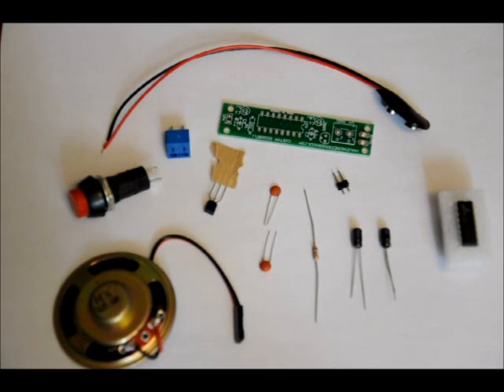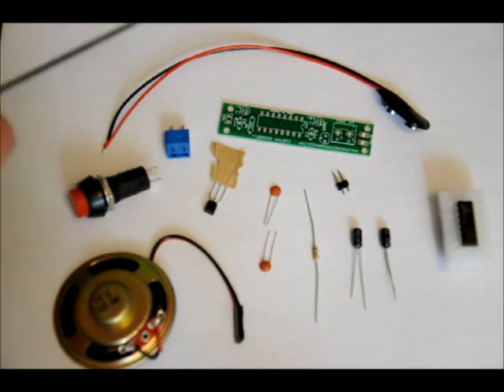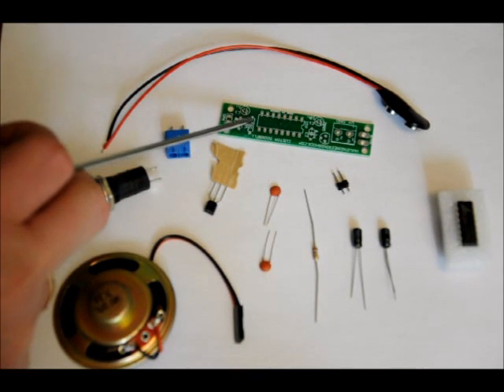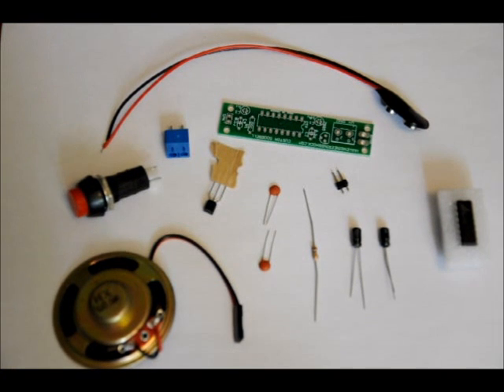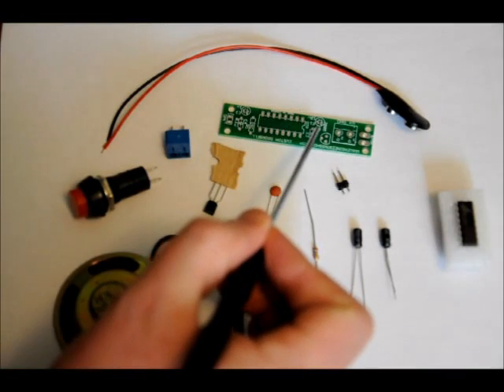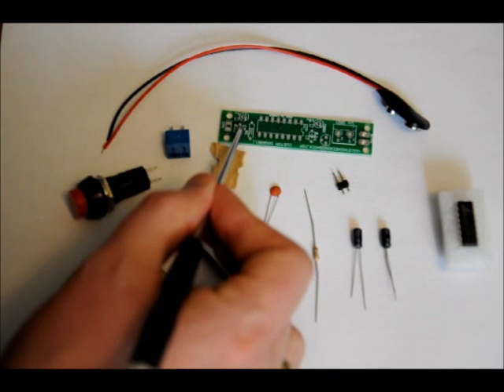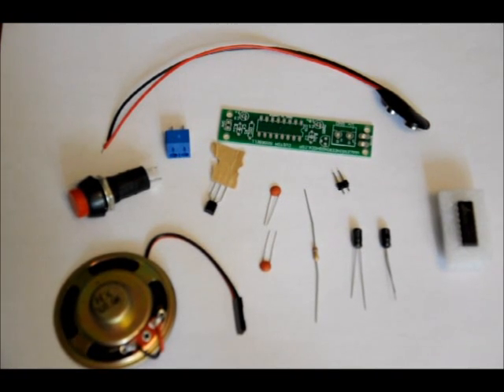First, let's do our resistor and our two ceramic capacitors. The 160k-ohm resistor goes in the R1 slot, labeled OSC for oscillator — OSCR1. Place the resistor in there. That sets our internal sampling frequency. The two ceramic capacitors are labeled 104, and they are placed in the C2 slot labeled 0.1U, and C4 0.1U. There's no polarization on any of those components, so place them in either way as long as they're in the right slots.